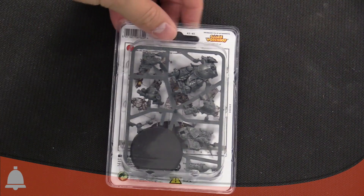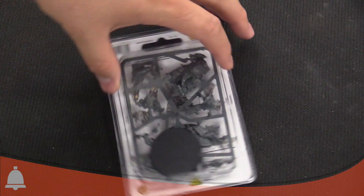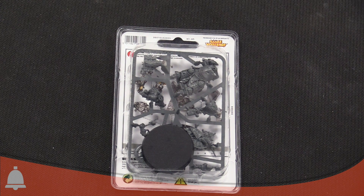Flipping it over real quick — here's the sprue. You can see the actual sprue. We will open him up and take a closer look at the sprue.